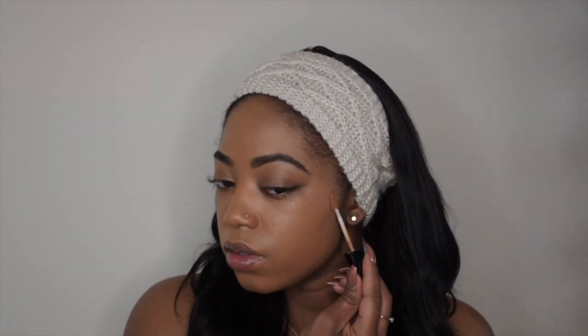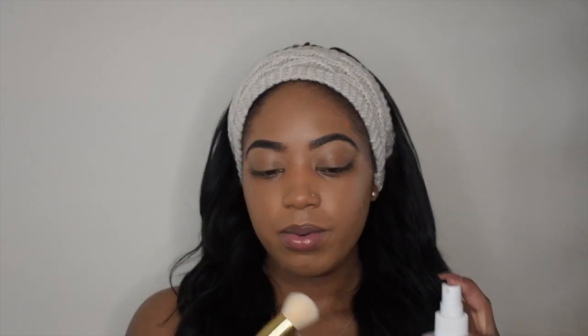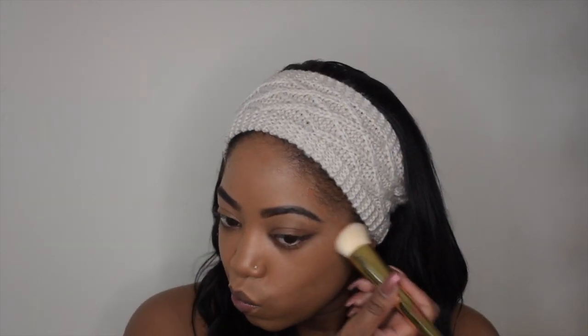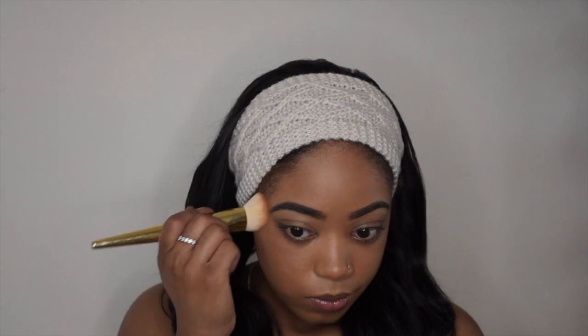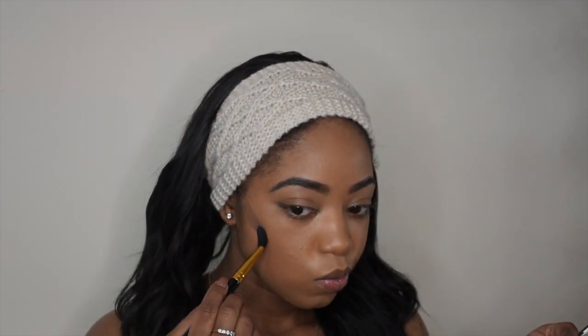I'm gonna take Dark Cocoa from Wet n Wild and warm up the face with this, then go in with a darker contour shade. Then I'm gonna spray my brush again — my Joly Couture brush. I accidentally sprayed my mirror. I'm going in with a large concealer brush and my Anastasia cream contour kit. I'm gonna be taking the shade Chocolate and contouring with this shade.